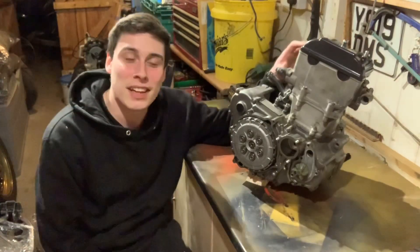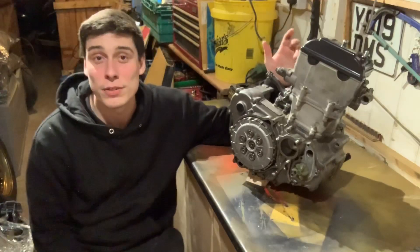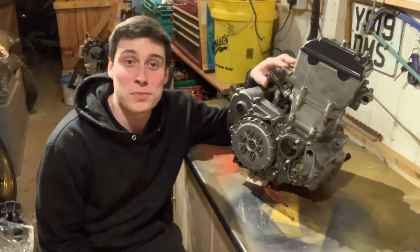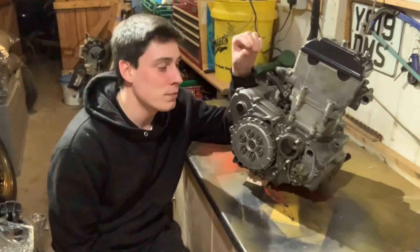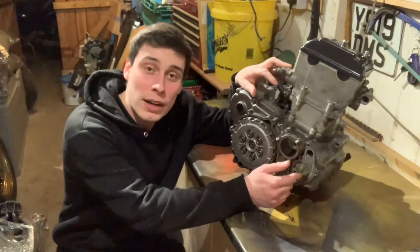Hello and welcome back once again to another episode of Dan Does Cars and another episode in the series of the DRZ 400 Rebuild. I thought what else better to do than to watch somebody put their bike back together whilst stuck in isolation, as the whole country is now on lockdown. So what the plan is today, I'm going to get this cover back on and also put the water pump cover back on as well.